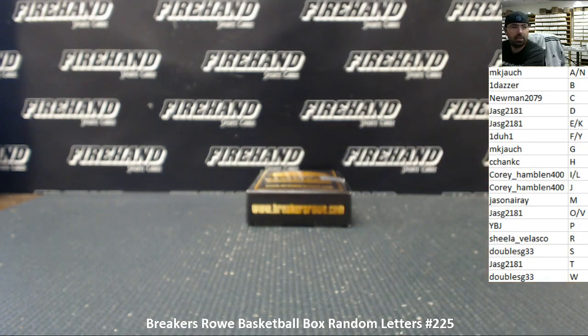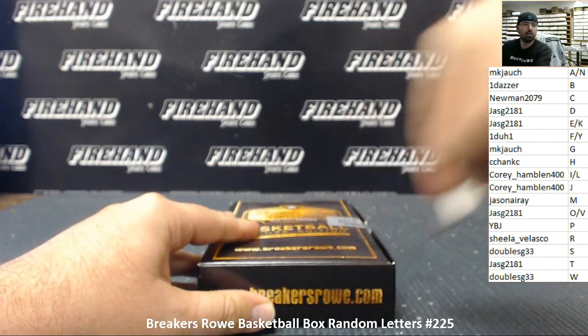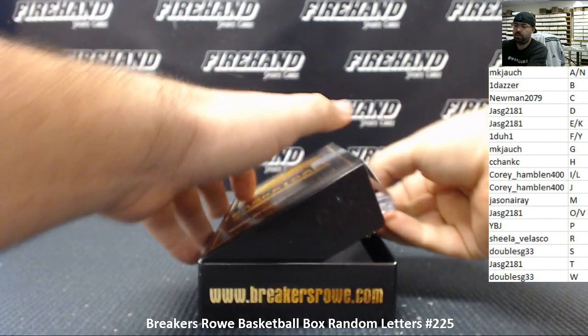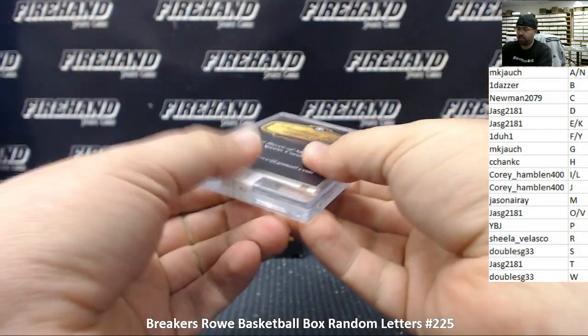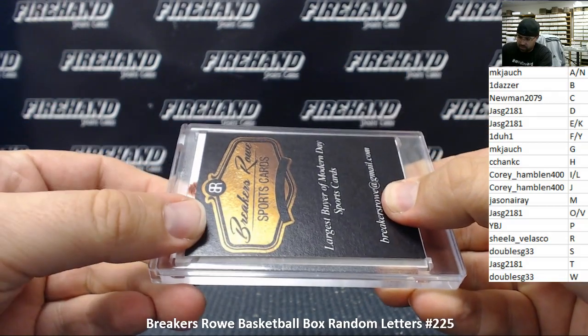All right, here we go, good luck! We got a card in a one-touch holder here — it's a Flawless card. It's got a Flawless patch on it.